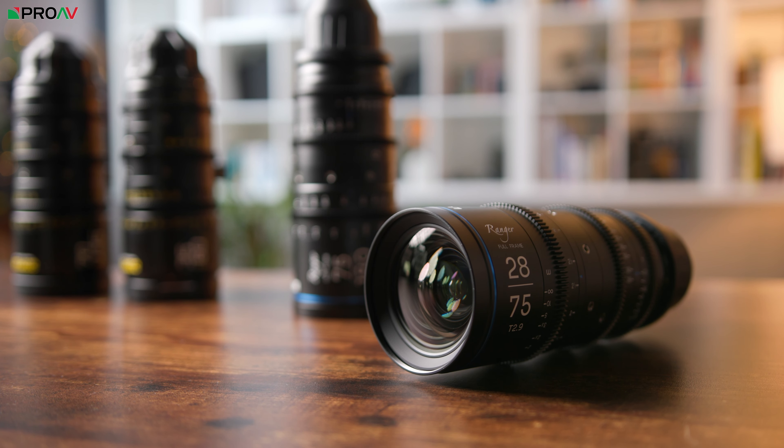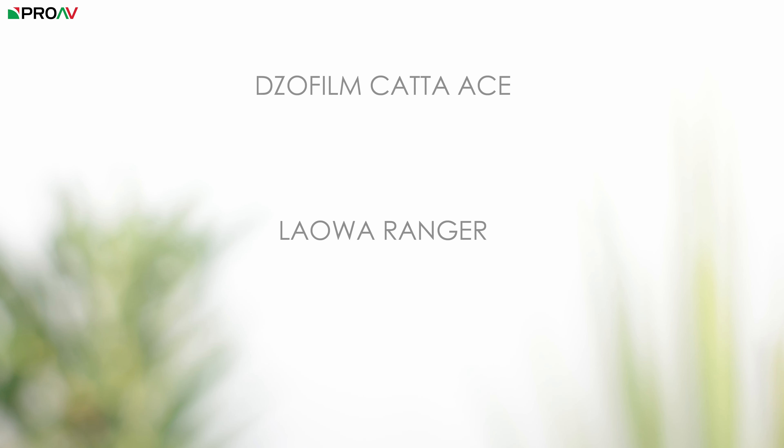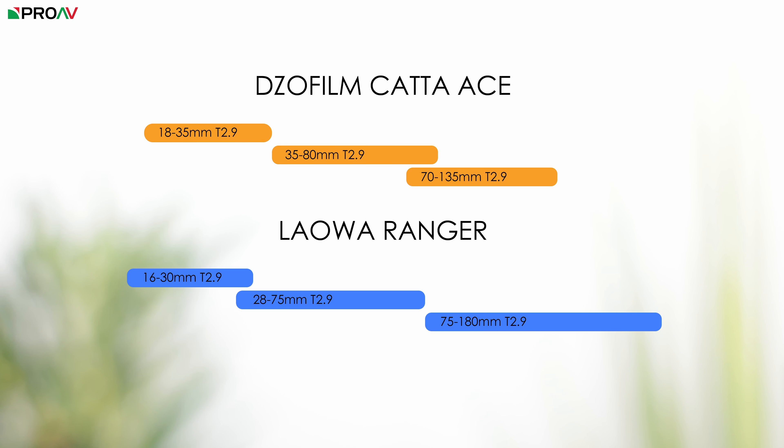The Rangers from Laowa are brand new. At the moment there's just these two lenses: the standard zoom, a 28-75mm, and the telephoto, a 75-180mm. There is a third lens coming soon though, their wide angle, a 16-30mm. In terms of focal lengths, I think for most people the Rangers have the edge here. The big difference is on the wide end of the standard zooms — 28 is far wider than 35 and it will make a big difference to your work. The telephoto goes further from 135 to 180, and the unreleased wide angle will also be wider, 16 compared to 18 on the Carters. So across the board, the Rangers do have a more practical selection of focal lengths.